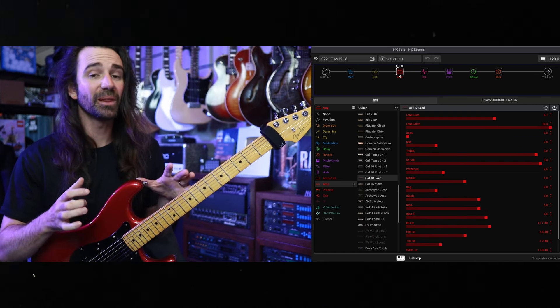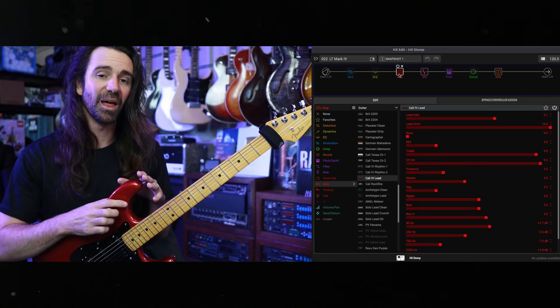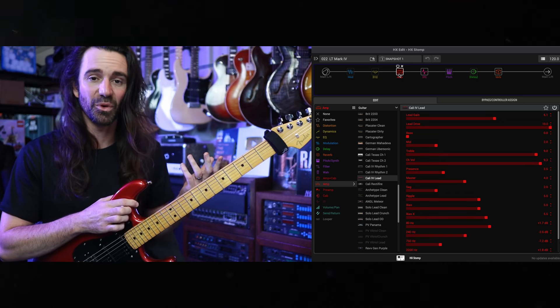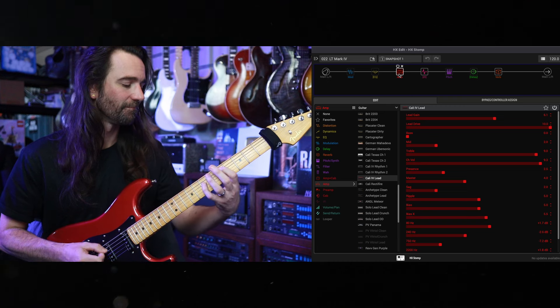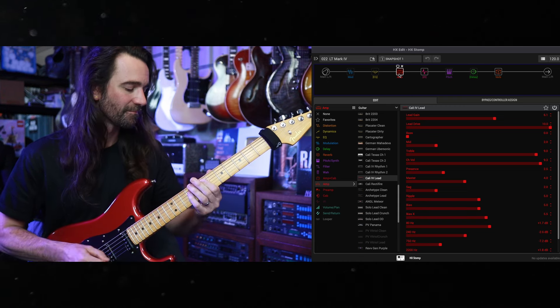For higher gain stuff I really like the 5150, the Rev Purple, and the Boogie Mark 4. I'll just give you a quick hit on each of them.